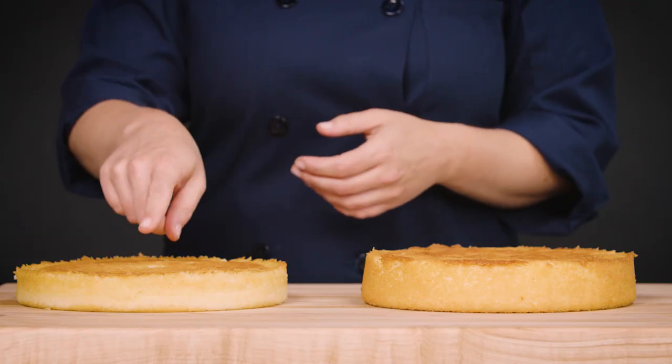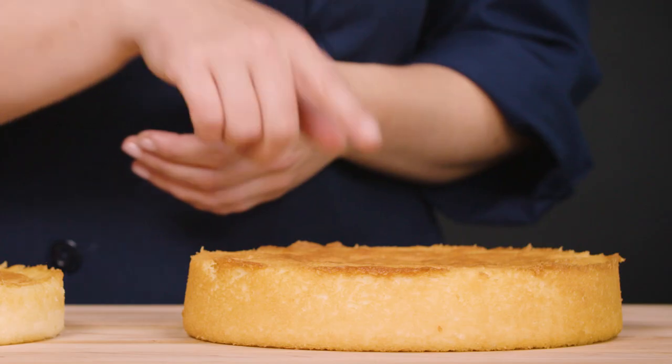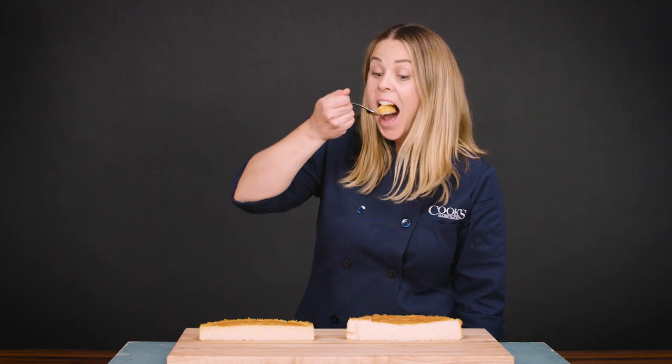This can really impact your results, specifically if you're baking. Check out this cake — we used 25% more liquid than the recipe calls for. This cake follows the recipe to a tee. You can really see what a difference accuracy makes. For this reason, we recommend sticking with the right measuring cups for your ingredients.